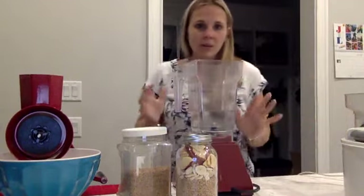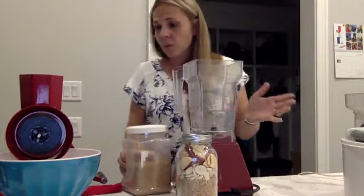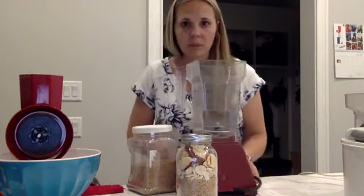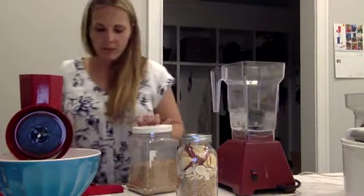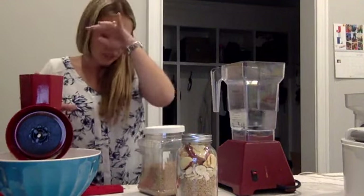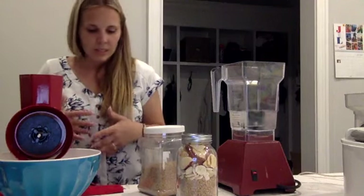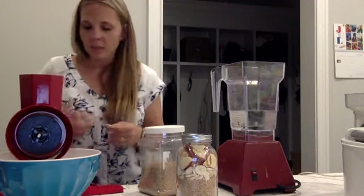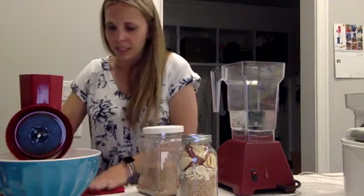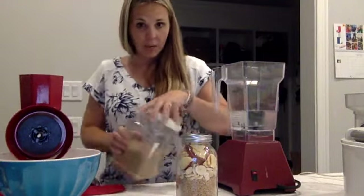We always get asked: what if there is an emergency and you don't have any power and you want to use your wheat? So this is the new Wonder Junior Deluxe — I just opened it. I posted a video earlier of me unboxing it. I've had one of the older ones for a long time, but since I sell these on my online store, I wanted to have the new one so I could showcase it and know exactly what I'm selling. So I unboxed it, set it up, and we've got it here ready to go.